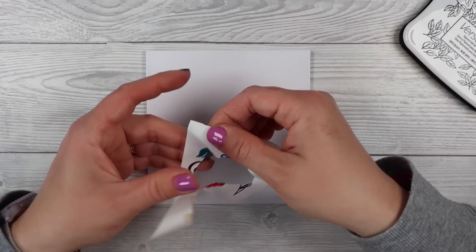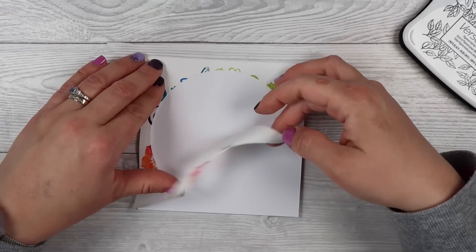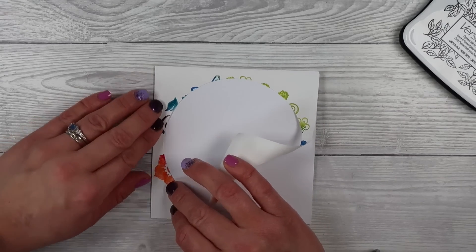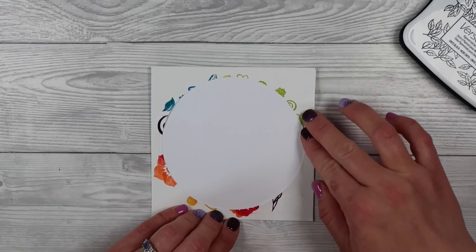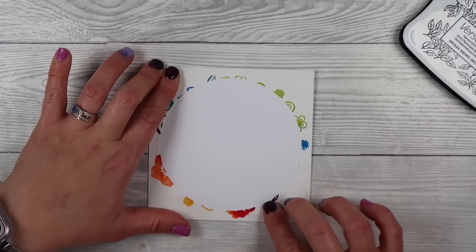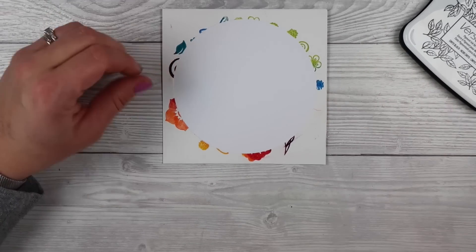Option number two is to use stencils, and we're going to come in with our mask again and place it right back on top of the card. It only took a couple of seconds. I was careful to make sure any wet ink on top of the mask wasn't smearing onto the card base — just double checking, then giving it a nice firm press down.